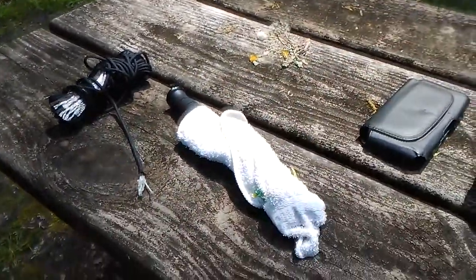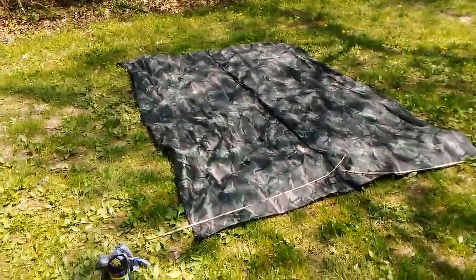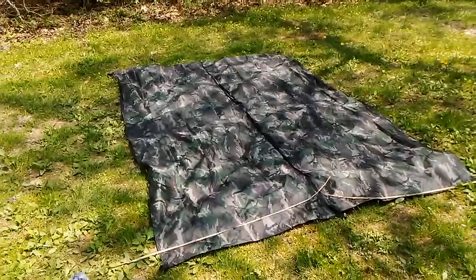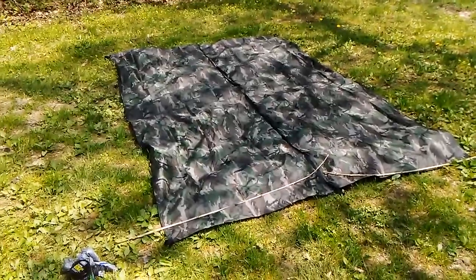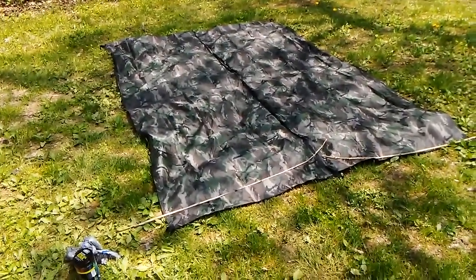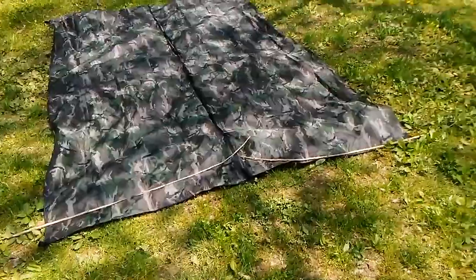This is my tarp. If you watch other bushcrafters on YouTube, you'll see they all set up their tarps about the same way — they run a ridge line between two trees, drape the tarp over, and make a lean-to configuration. What I had in mind was to experiment and try something different.